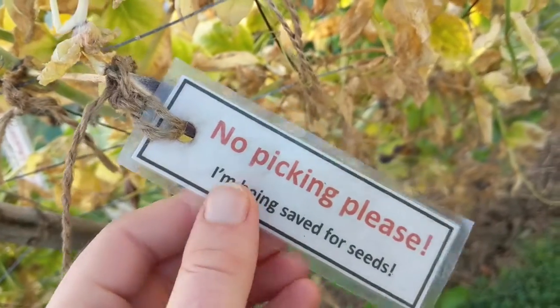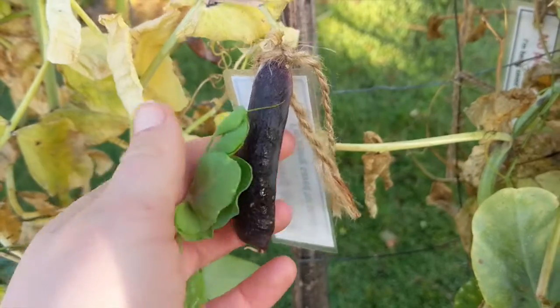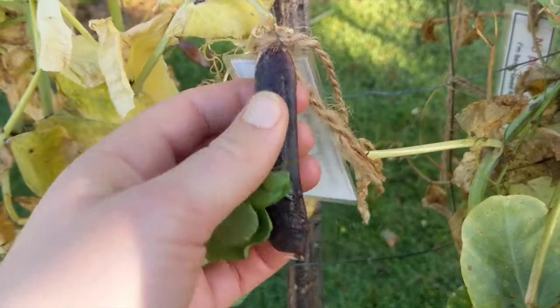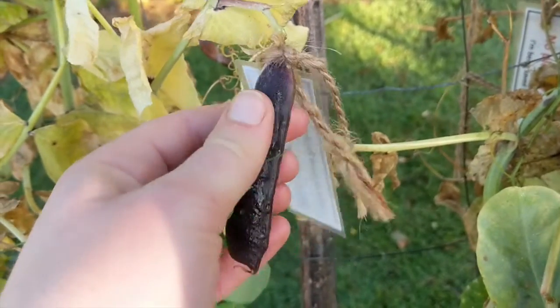Peas are one of the easiest plants for seed saving so they're great for the beginner seed saver. All you need to do is allow some of your pods to over mature. Because we're at a community garden we like to put signs on them to make sure that people don't pick them. Once your pods start to dry and you can feel that there's hard peas inside and the shell is nice and thin, then you know they're ready to pick.